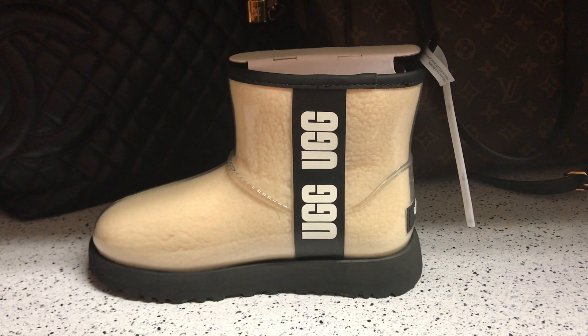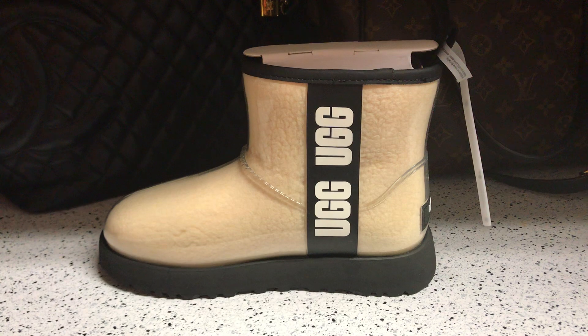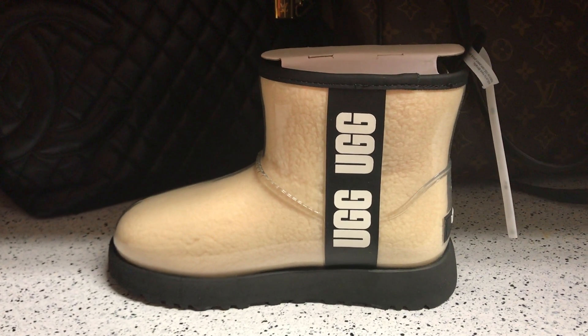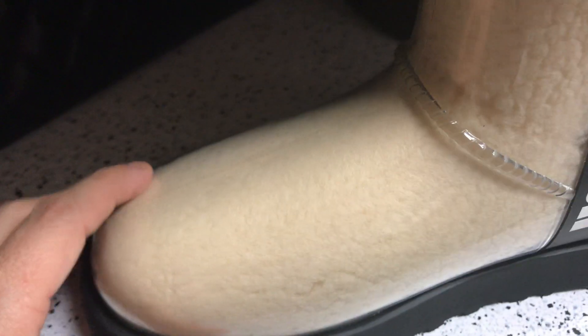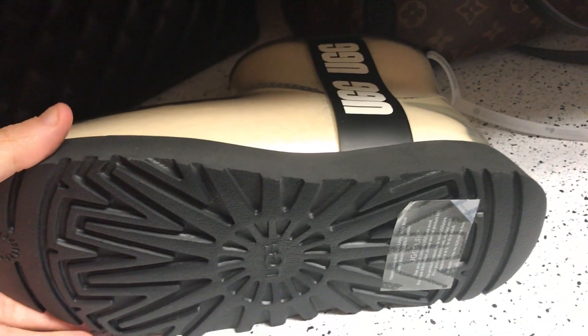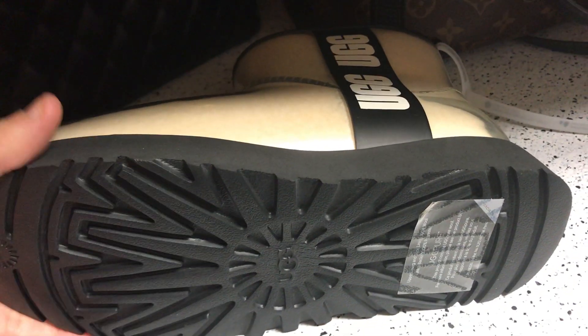Today I'm looking at these Clear Classic Mini Ugg boots. The outside is a shiny plastic material, and the inside wool is a beige or sand color. They have a black bottom with your traditional sunburst sole.